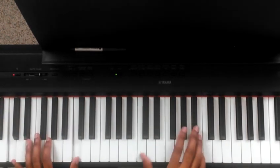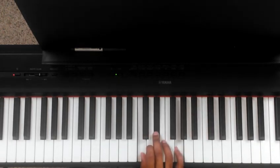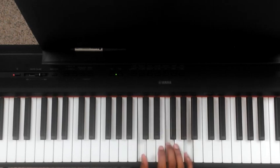Alright, we're going to be in the key of C minor. Let's hop right into it. Right hand — we're going to open up on the C minor chord: C, E flat, and G. And we're going to be toggling from the C minor to the F major. F major is C, F, and A — we're in the second inversion position.